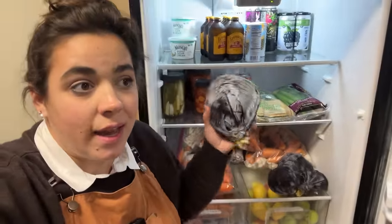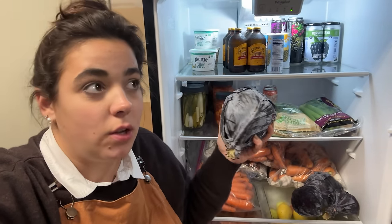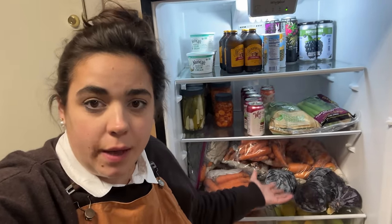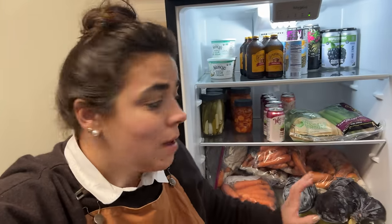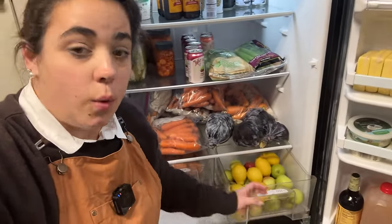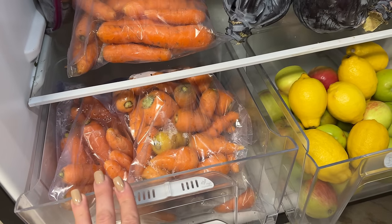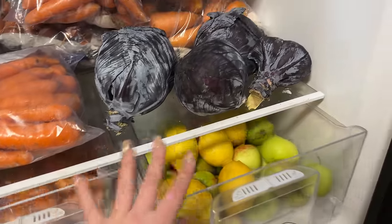We've been eating a lot of cabbage — egg roll in a bowl because I've got carrots, homegrown onions, and homegrown cabbage. Normally I make egg roll in a bowl with green cabbage, but we have red, so I've been making it with red. I've also been roasting a lot of carrots with my Korean red pepper flakes — oh my goodness, they are almost like candy. We also still have some homegrown apples for fresh eating. This drawer was full of apples and pears but it's now full of carrots. We've already gone through the pears and those apples, plus some lemons.